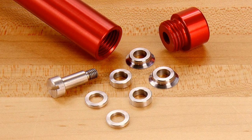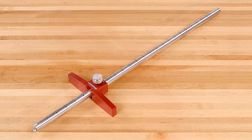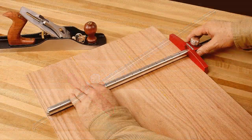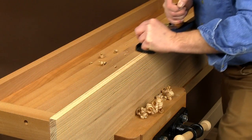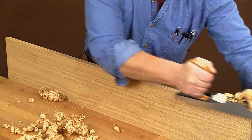Any extra components can be conveniently stored in the opposite end for safe keeping. Woodpecker's panel gauge features an even longer 6.5 inch long fence and 24 inch range bar, which is perfect for marking lines parallel to your first jointed panel edge. For centuries woodworkers have used this technique for creating a line to hand plane to for squaring up cabinet panels.